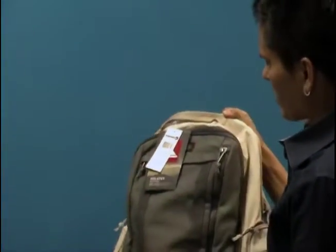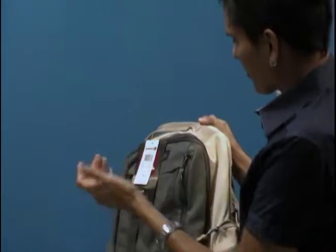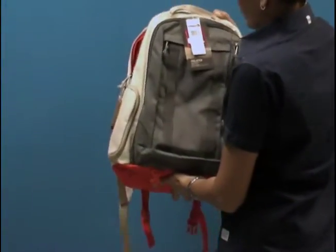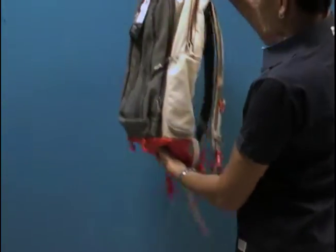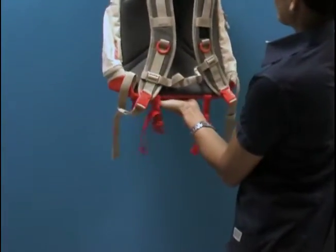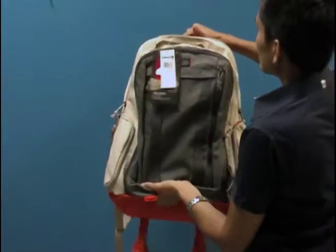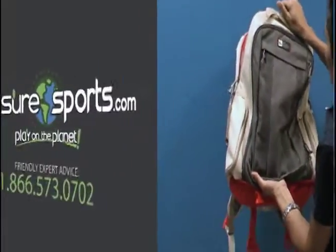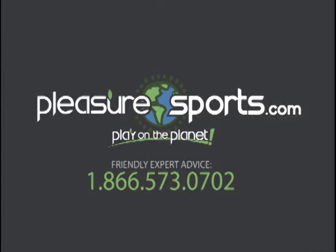So this is a great bag — great for your iPad, your phone, and your laptop, with side mesh pockets that expand for your drink. It's low profile and really nice looking. If I missed any features on the Quicksilver holster backpack, you can learn more on our website at PleasureSports.com.